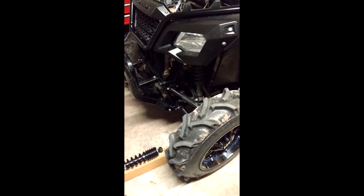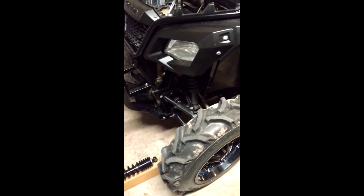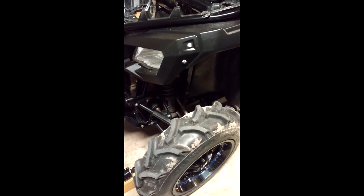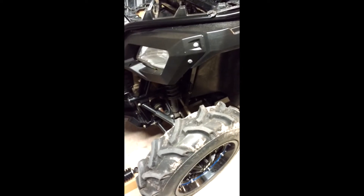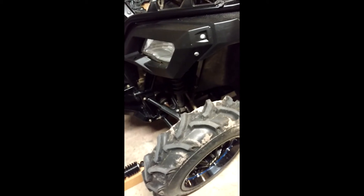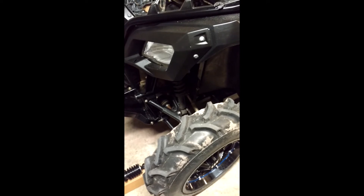I'm just going to do a quick video. This is an upgrade you can do to your 2015 and 2016 Pioneer 500. If you're looking to upgrade the front shocks and maybe get a little bit better ride, but you don't want to shell out all the money on an air shock system or the Walker Evans.